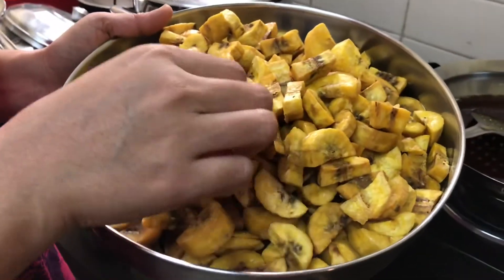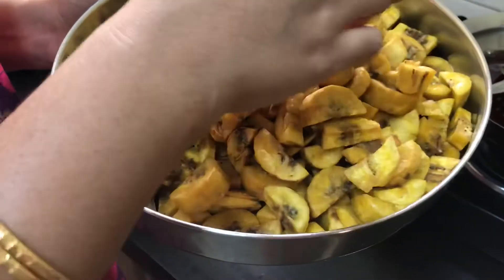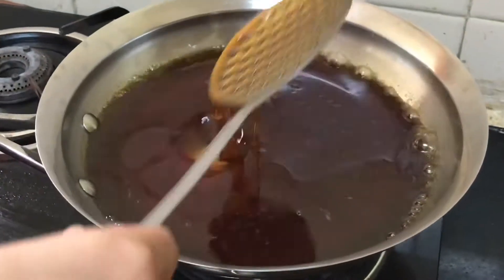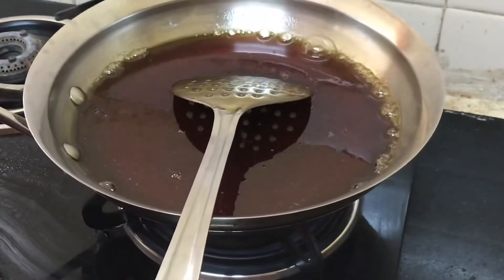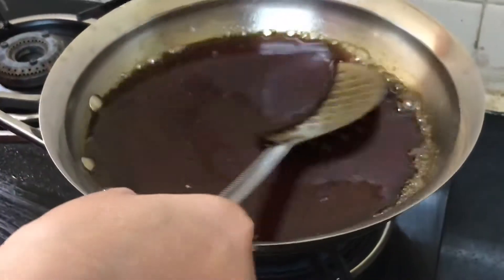The fried chips have cooled down completely before I add them to the jaggery syrup, which I have already prepared. The syrup is coming to the consistency I want — a very thick consistency so that it coats all the pieces very well, and when it cools down, the pieces should be separate.